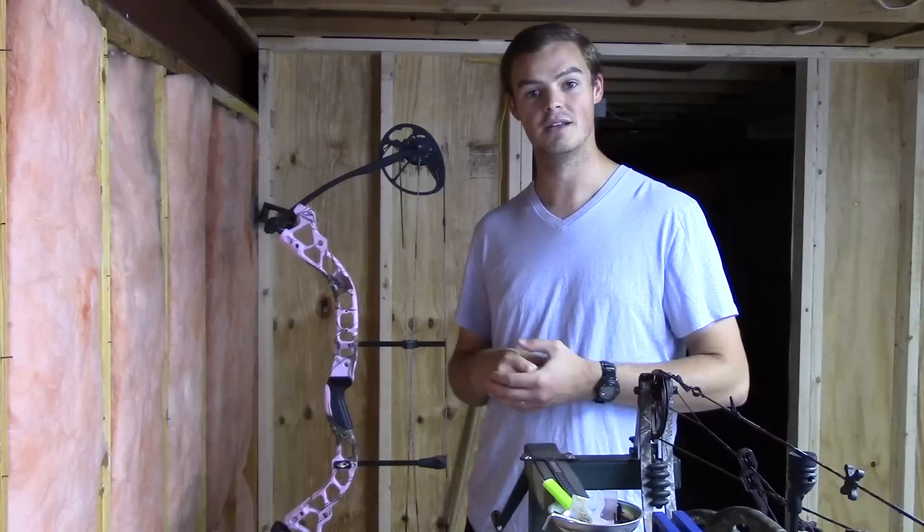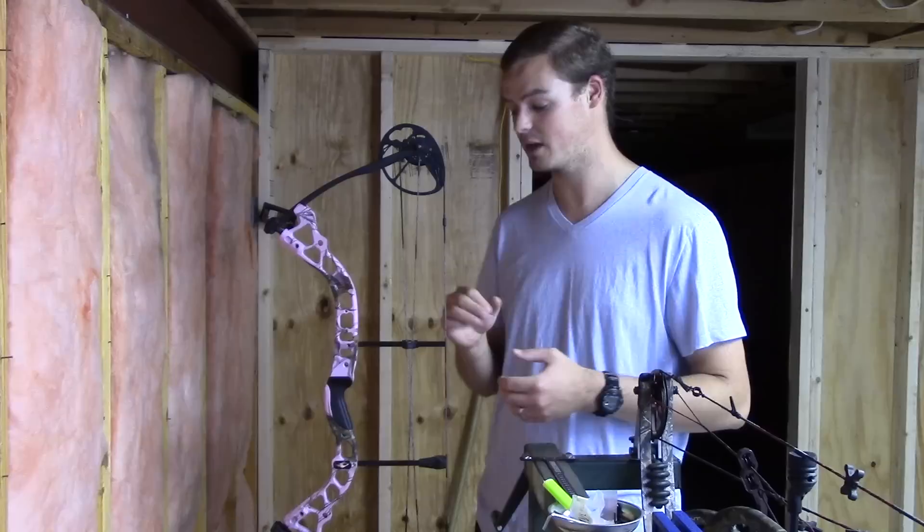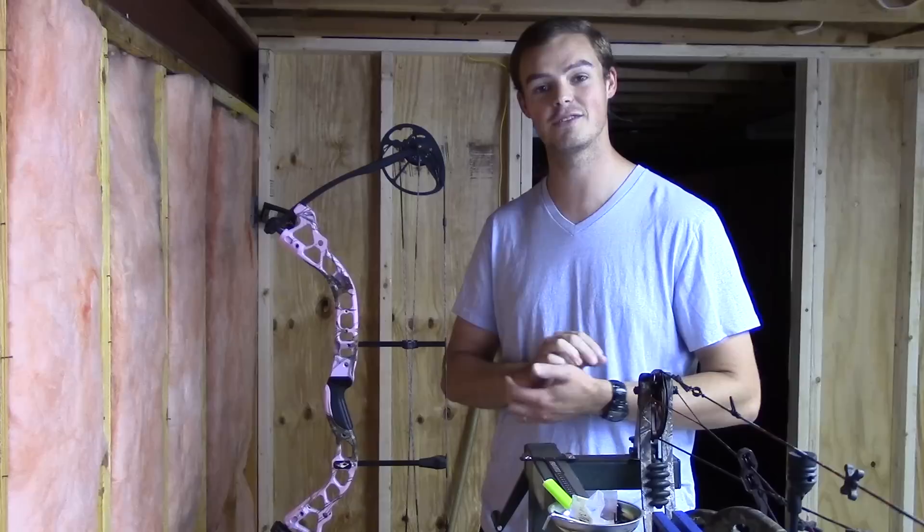I'm going to break this down into several smaller videos. I'm going to put all the products and all the details in the description below. I'm going to start with this bow, which has now become my backup bow. I've sold my Bow Madness from PSE, so this is my wife's very pretty pink Diamond Infinite Edge, and it has now become my backup bow.